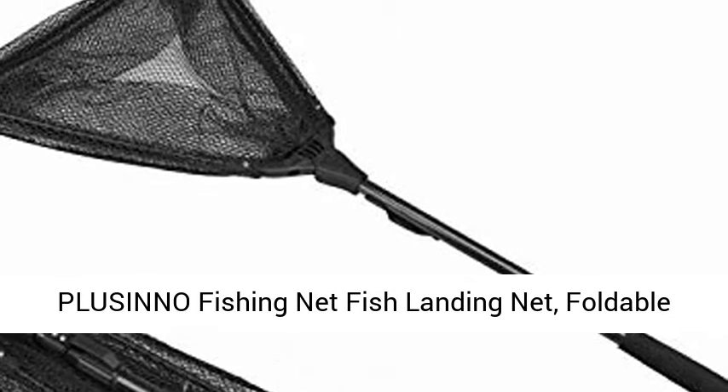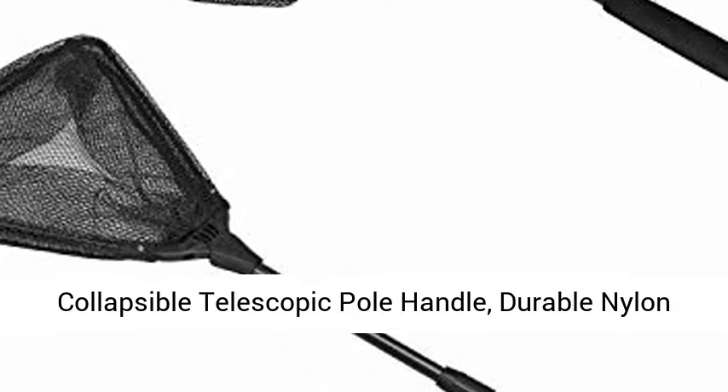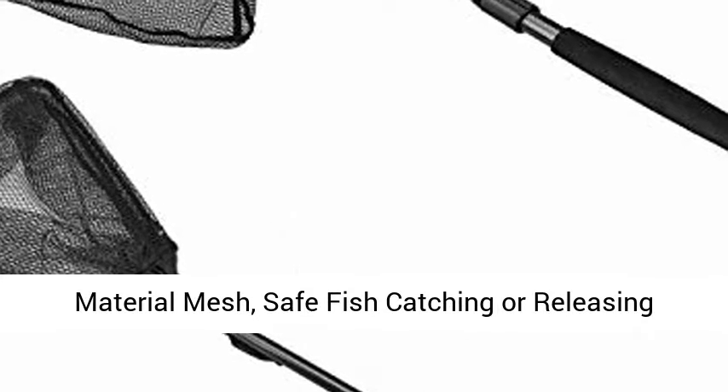Plucino Fishing Net Fish Landing Net, Foldable Collapsible Telescopic Pole Handle, Durable Nylon Material Mesh, Safe Fish Catching or Releasing.